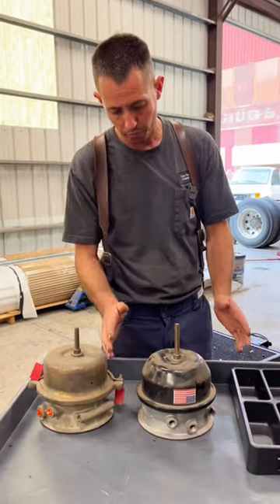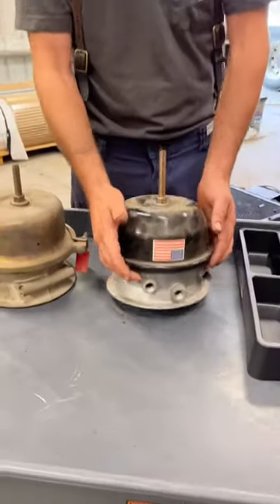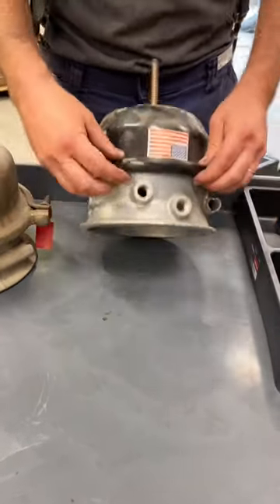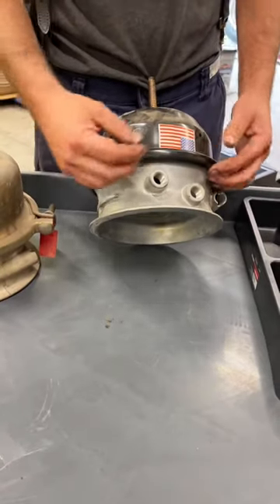These are your typical new 30-30 type short stroke brake chamber. As you can see, the emergency side — the spring brake on this — it's crimped. You can't take it apart unless you physically cut it with something.